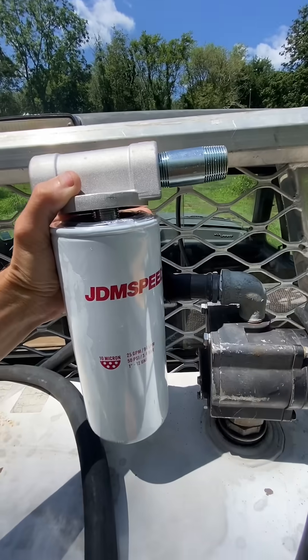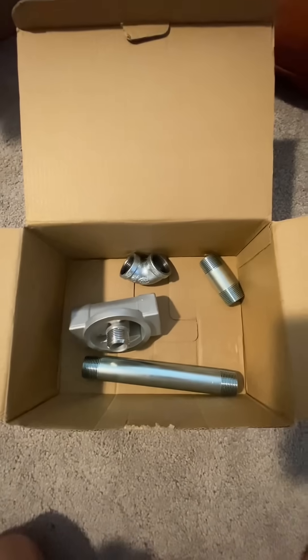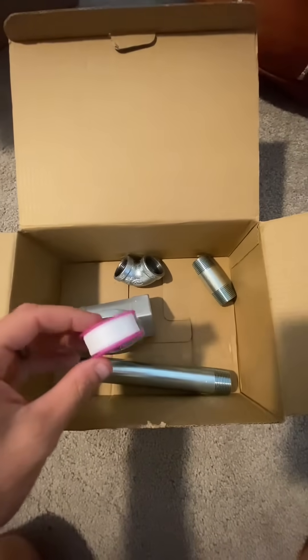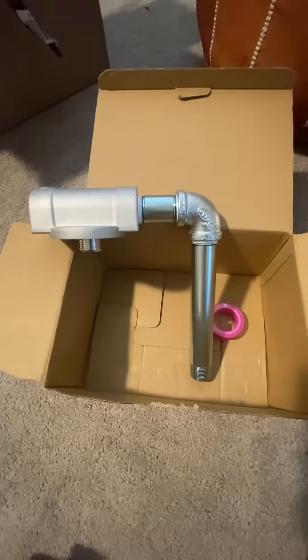We're going to mock it up like this. So let's get all those pipes twisted together. Here's what came in the kit. We're going to slap on some teflon tape. Let's get this spun on.